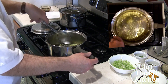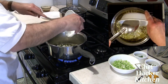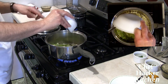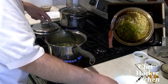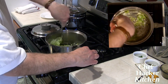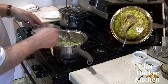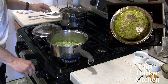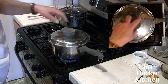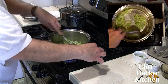As soon as we get that sizzle and the garlic aroma, we're going to add our onion and our celery. We're going to lower the heat a little bit — we just want to fry these a little, but we don't want them to burn. It's sizzling pretty good now, so we'll let it go for another minute.